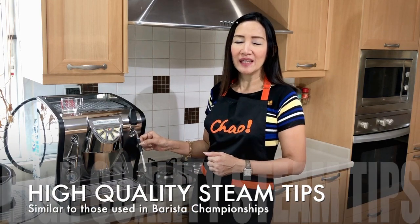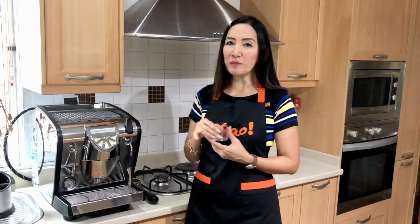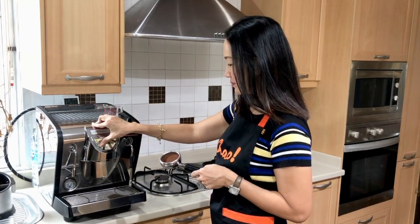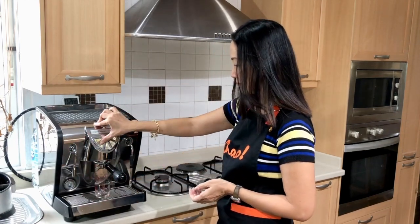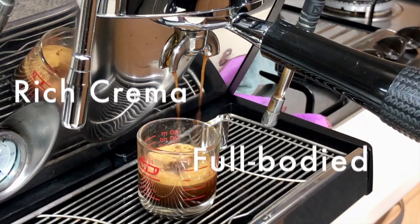The steam wand on this machine is actually the best quality — it's the same one used for barista championships. Now let's see how it performs. I'm going to make an orange espresso or orange americano. All I need is one shot of espresso. So I've got my coffee here and now let's pour our shot. We have made our espresso — one shot. For this recipe I'd like to use only one shot because I'd like it to be smooth and not bitter.